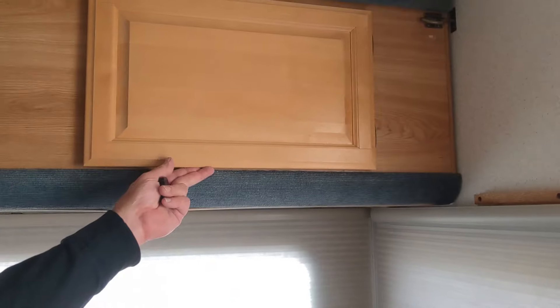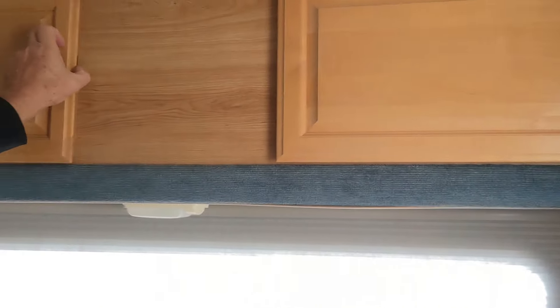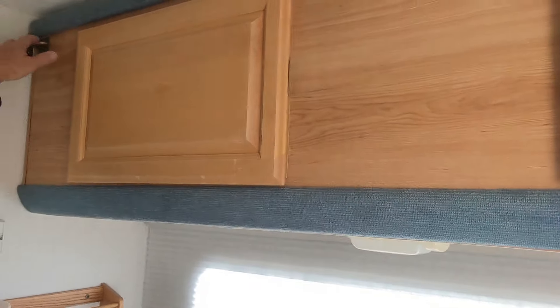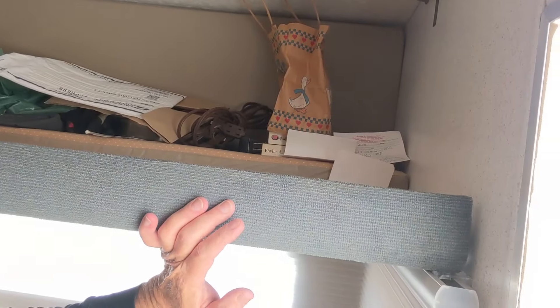Above the dinette there's plenty of storage space — big storage space there, big storage space there. This section will actually fold down to a bunk bed, which is really cool. They say this thing can sleep six — I'm thinking two adults and maybe four small kids. I don't plan to ever use that bunk; I mostly use it for storage and I don't stock up a lot.